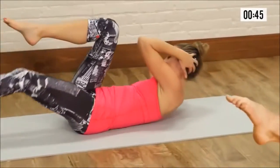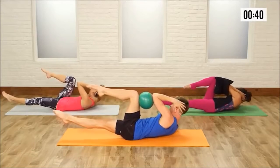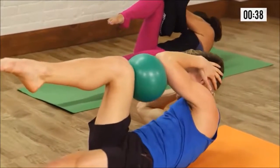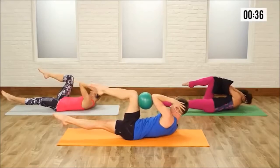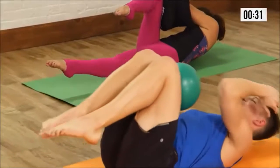Staying curled up, switch to the other side. Place the ball on the right thigh, left elbow on. Now press your elbow and your thigh together for 10 — 2, 3, 4, 5, 6, 7, 8, 9, and 10. And rest it down.